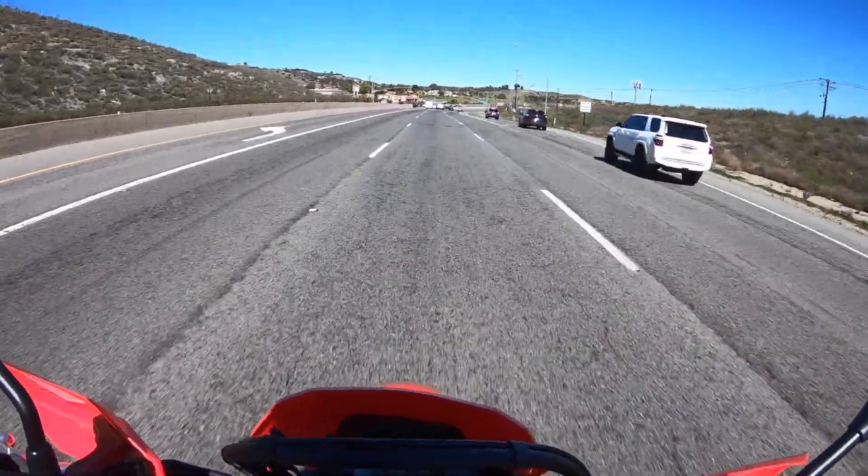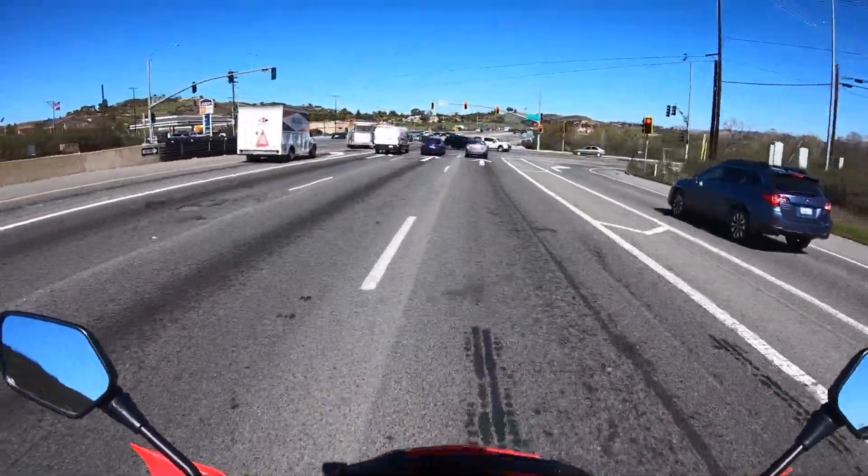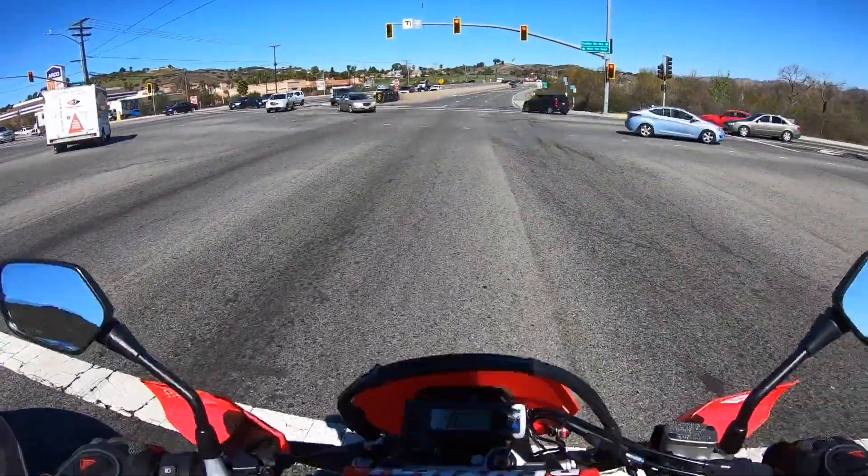We rode this motorcycle after dark, and the LED headlight really throws out a nice spread of light for a dirt bike. Old-school dual sport bikes always had crappy lighting, so it's good to see Honda comes from the factory with a nice, crisp, bold LED headlamp, LED turn signals, and an LED tail light — it not only looks cool but is very functional. Good job to Honda on that. The front brake could be more powerful, but with the limited grip of the dual-sport IRC front tire, it's fine for what we're doing.